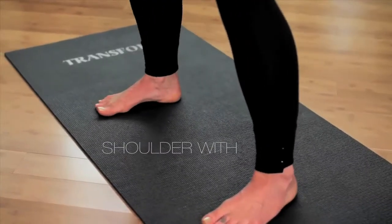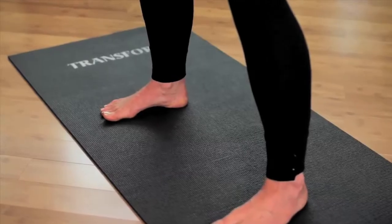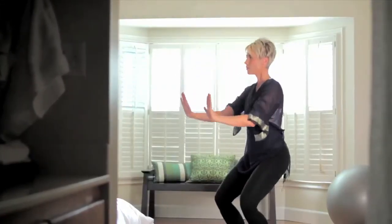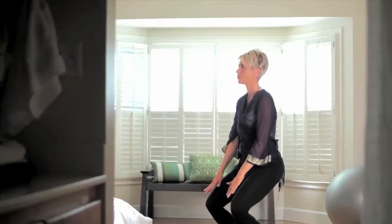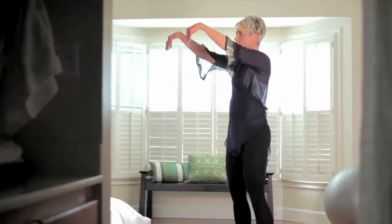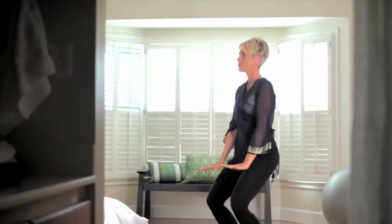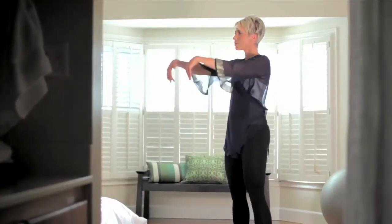Taking those feet a little bit deeper than hip distance apart, bending through the knees and getting deeper into a squat position as you rock down in through that Chi movement. Inhaling up and releasing through the palms, exhaling down. Repeat three times.